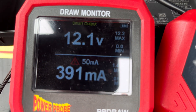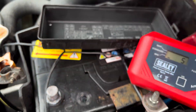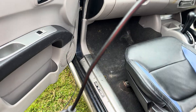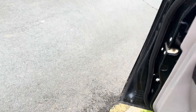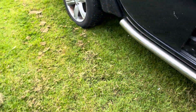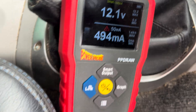It's just gone back up. I already know what's causing this. I'll bring the probe inside the car — this also works by Bluetooth, but I'm not interested in setting that up yet because it's just so quick to use. I'll put it here, shut this door, and go all the way around. As you can see, we have 496 milliamps, and it should be 50.